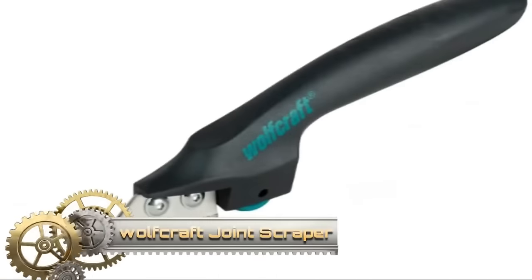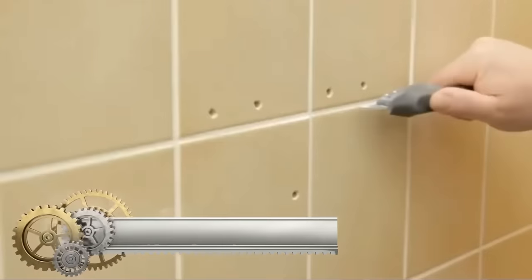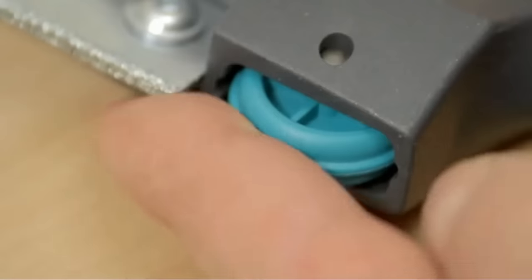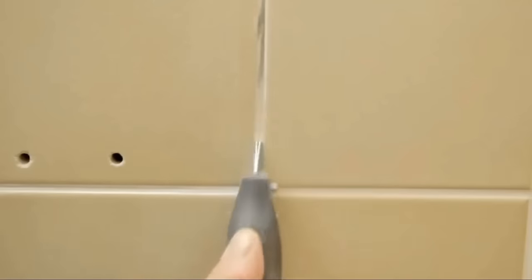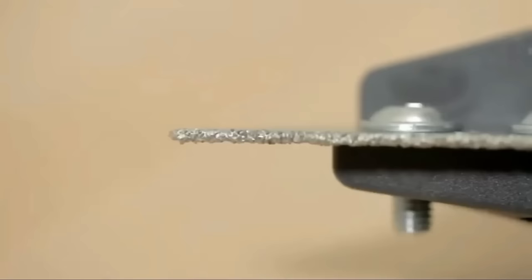The Wolfcraft Joint Scraper Eye is a handheld tool designed for efficiently removing tile mortar. Equipped with a tungsten carbide coated blade, it ensures safe cutting and durability. The integrated roller stabilizes the tool, preventing damage to adjacent tiles, while the ergonomically shaped handle ensures comfortable use. The scraper accommodates one or two blades depending on the joint width, and changing blades is a straightforward process. Ideal for removing tile mortar from walls and floors, the Wolfcraft Joint Scraper Eye offers ease of use and effectiveness.